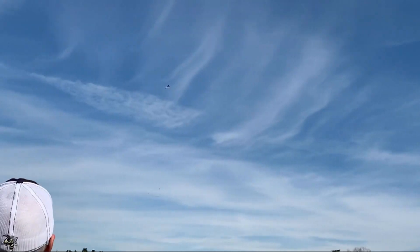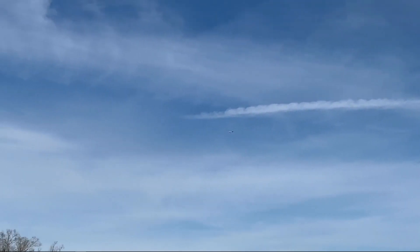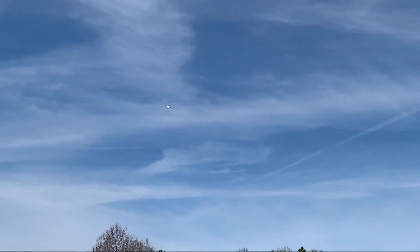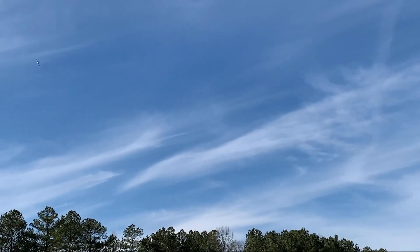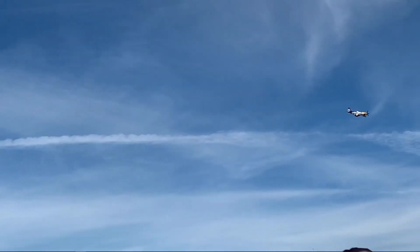As I expected, the plane flew awesome. It's a big sweetheart in the air. For those who've been watching my channel, you know that during a maiden flight I don't do a lot of hotdogging — I like to keep the airplane safe and give it some altitude.